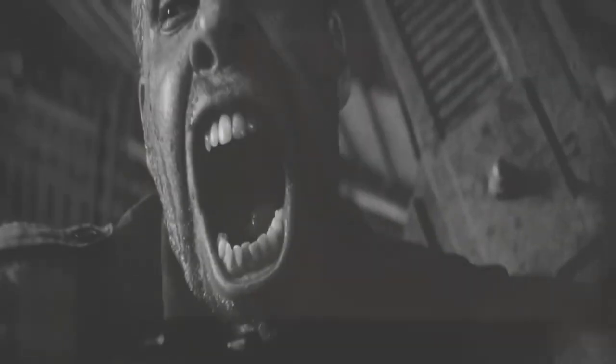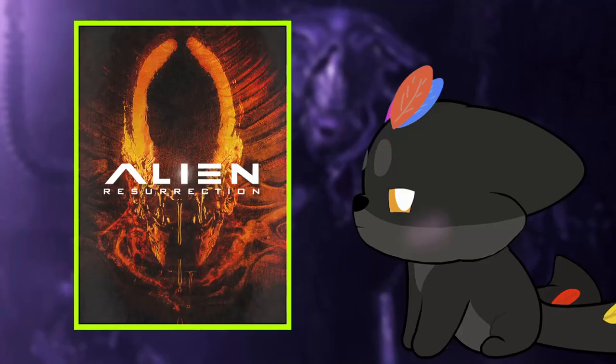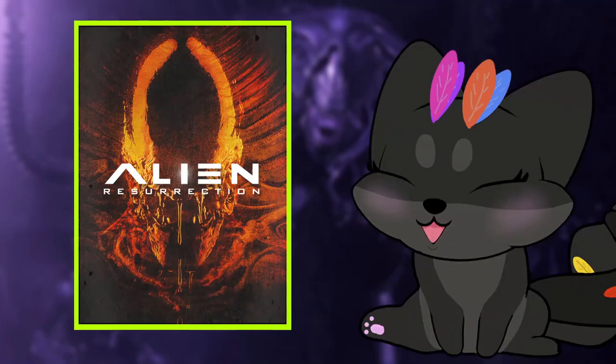At this moment the incubator guy starts dying — the chestburster starts coming out, yes it's ready — and this is the most badass scene because this guy, as he is dying, runs towards the lead scientist and beats him up, then holds him by his chest. As the little alien is being born, his last act of kindness is to hold the guy's head right up against him so that the little xenomorph can burst through his skull. I don't even know this guy's name but he was a freaking badass.